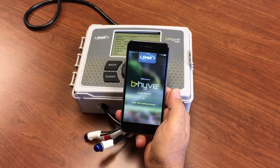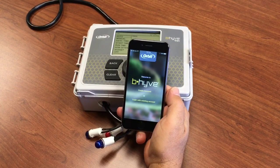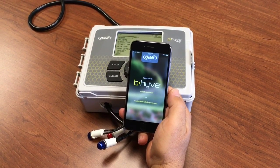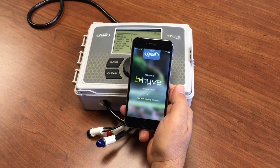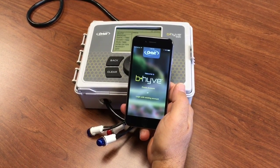We're going to go through the steps to connect your timer using iOS. A few things you'll need before you get started: your phone or tablet, the timer, your Wi-Fi network name and password, and your zip code.